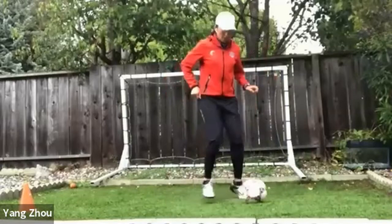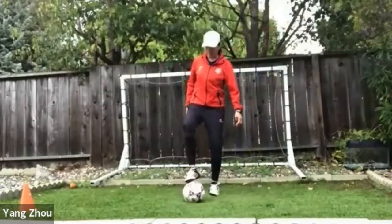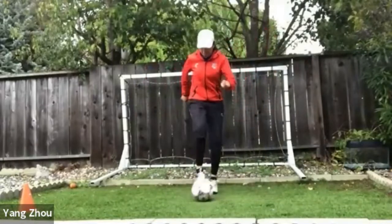Did you see? See here. One, go. One, go. One. Go a little bit faster. See?